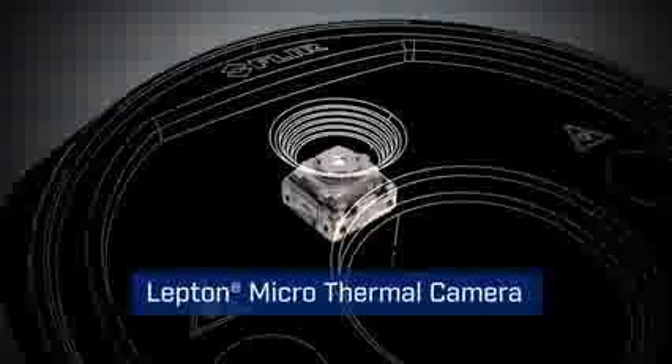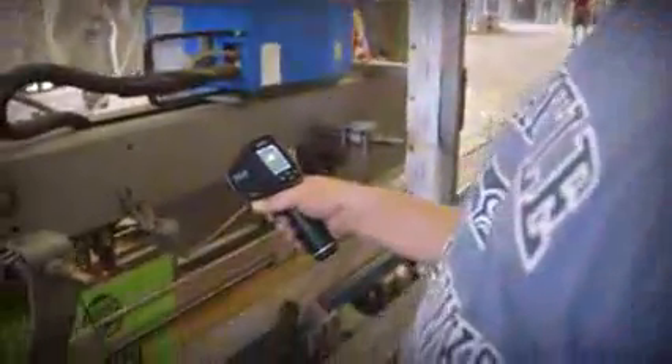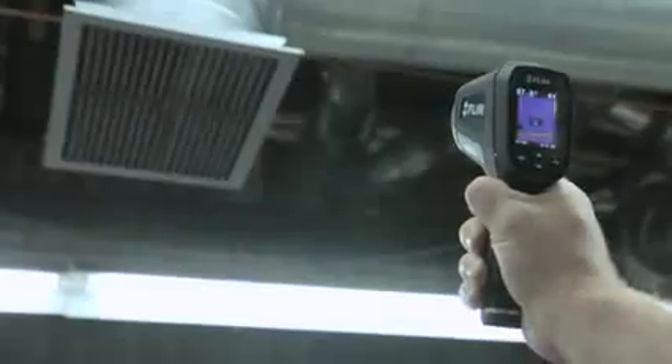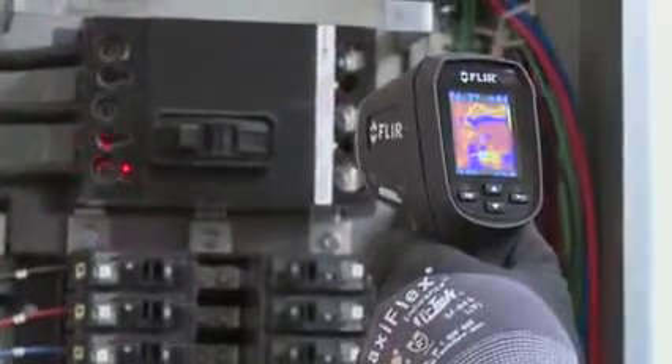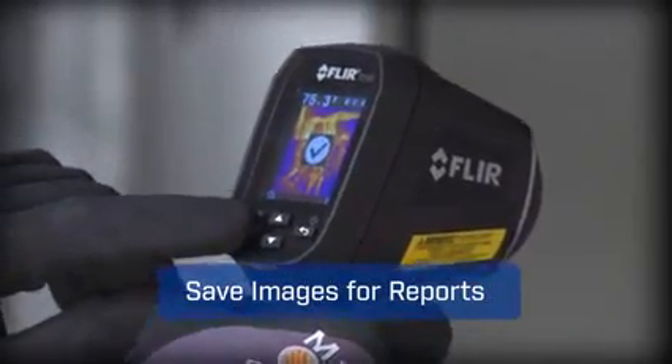The TG165 features FLIR's patented Lepton Thermal Sensor for the best IR imaging quality in its class. A pull of the trigger lights up dual lasers to help you frame the target area, and lets you save images and temperatures to document evidence.